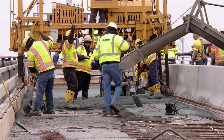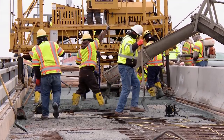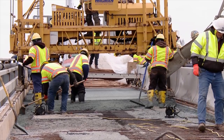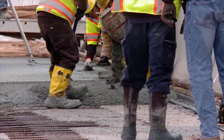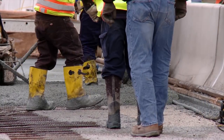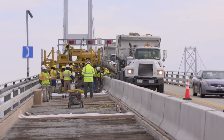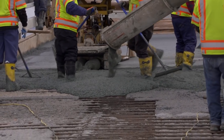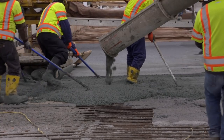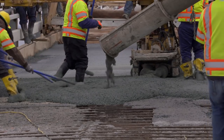We must close that second lane to do this. The other important part is we have to do it in temperatures that are 45 degrees and rising. And you can't just close down a portion of the center lane because you have a line of trucks in the center lane from the contractor with the cementitious material. There were about eight trucks here. This concrete is basically mixed right on the spot, just before they pour it, so it has the right mixture and textures so that it'll adhere to the existing concrete.